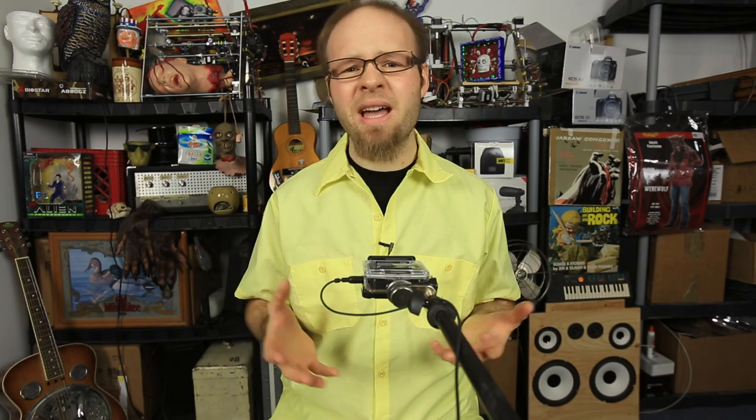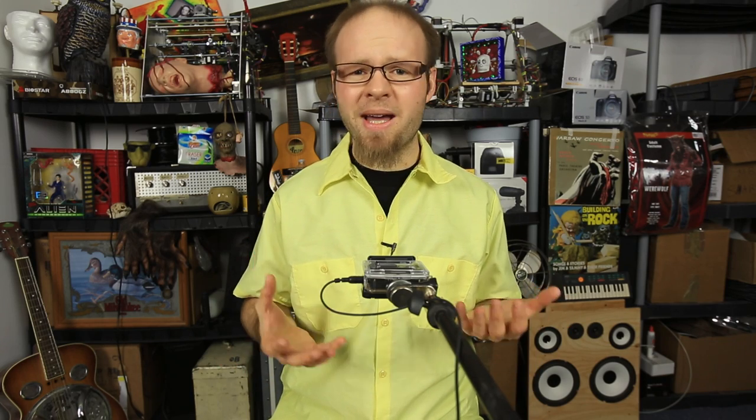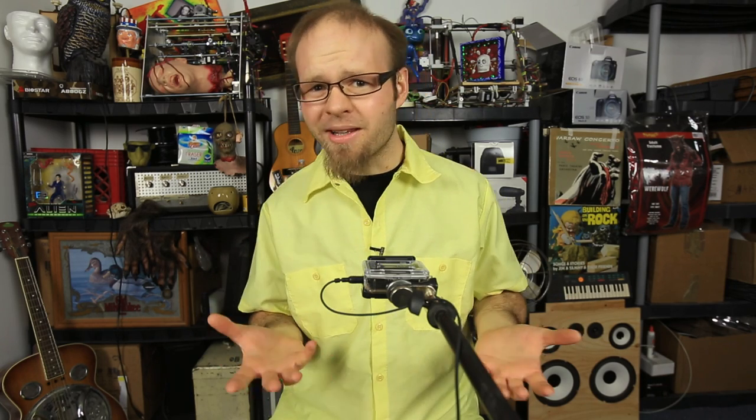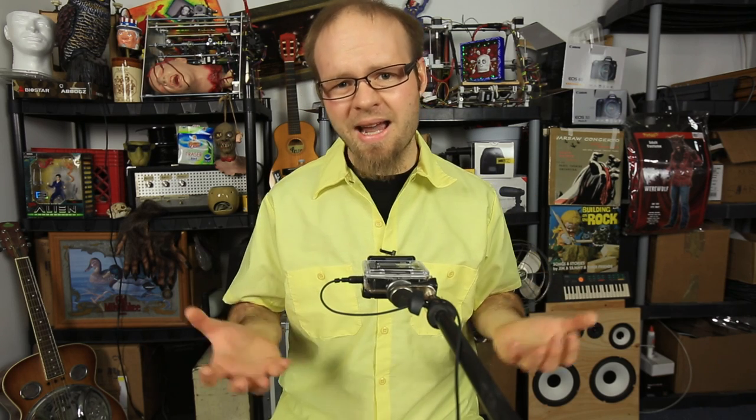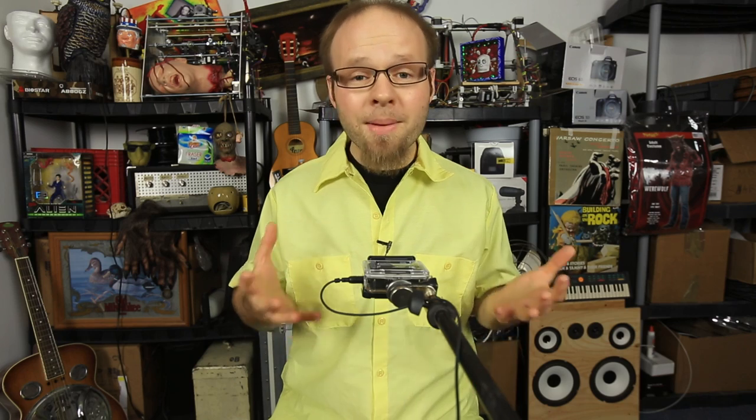Why am I showing this? Well, a boom microphone stand will only set you back about $20, maybe a little bit less, and the CM-01 adapter will set you back about $9. The two combined allow you to position your GoPro Hero 3 pretty much anywhere you want.